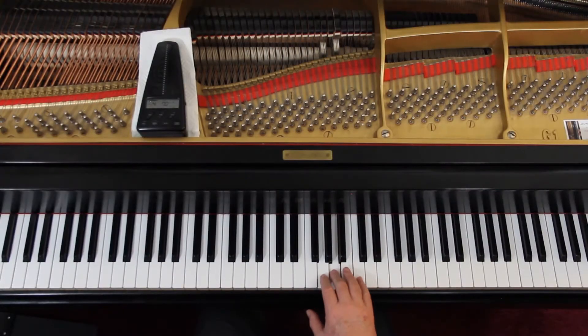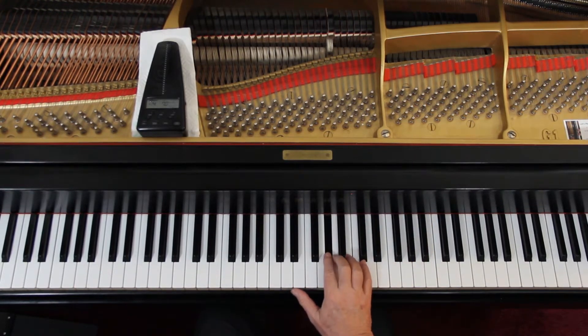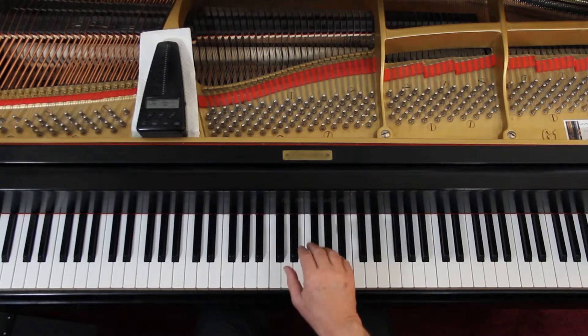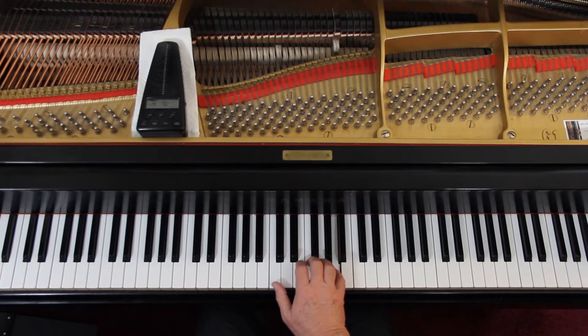Coming in on beat 4 in the right hand, third finger, and they're just quarter notes. Watch out for the accidental — G sharp, then B flat. Lift up between the phrase. Down with the thumb. You're not moving the hand; your hand stays here, you're just moving the thumb down.